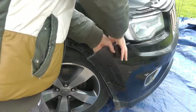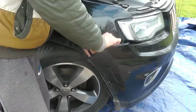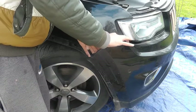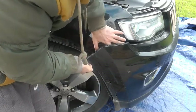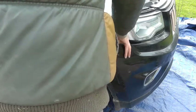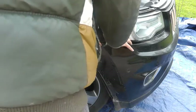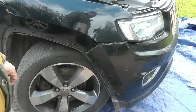It's fairly loose now so I'm just doing it with my fingers on the socket. My bolt is out - it's not in my hand but it is out. Second bolt done. So actually there were only two bolts holding that in - one and two - the other one wasn't actually holding anything in.